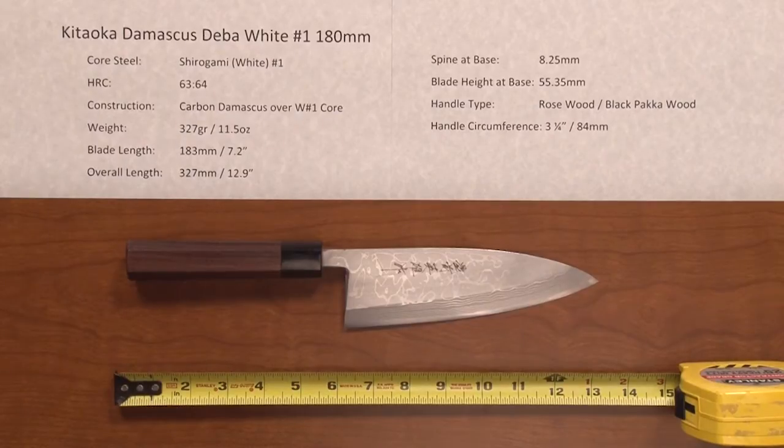Steve Gamache with another Chef Knives to Go Quick Look product video, this time on the Kitaoka Damascus Deba White No. 1 180mm knife.